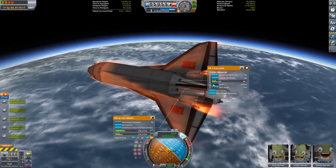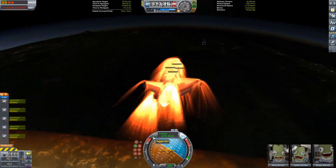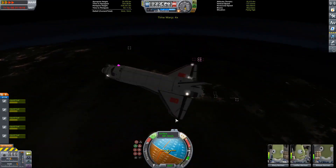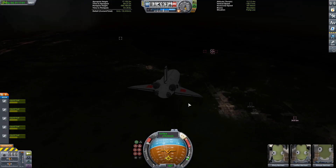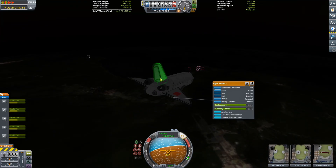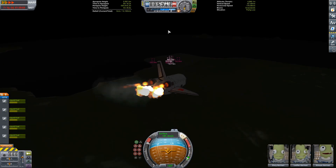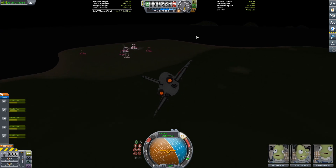Another big difference: the Buran has jet engines so it can use powered flight when it comes in, which is really weird. Like, I don't know what you would need that for — I guess you could just fly it back to Moscow. It's kind of weird that they have jet engines. We've just done a re-entry and we've fired up two of the four jet engines — we don't have enough air to get the bottom two, but we don't really need them. They're really just aesthetics.